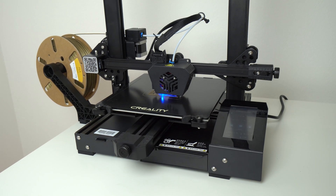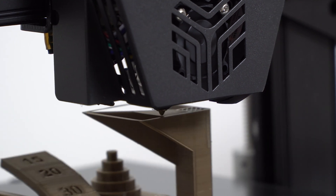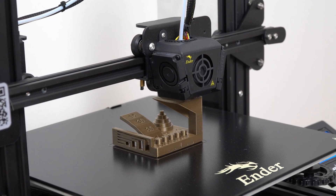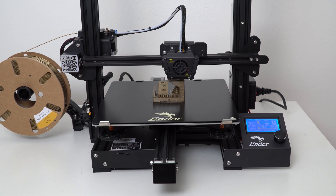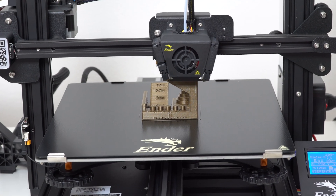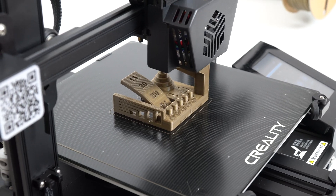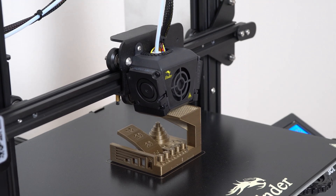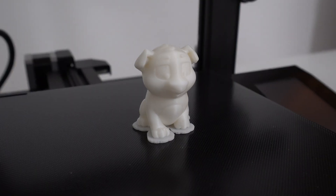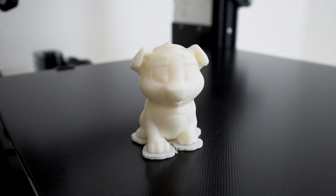Now let's talk about print quality and overall experience using these two 3D printers. For better comparison, I did not tune either of these printers or change the print settings — I just used default print profiles from each printer like everyone else would do at first. I tested PLA, PETG, ABS, and flex filament, printing the same objects on both machines using the same print settings, slicing software, and filament. The print quality on the CR6 SE and Ender 3 Max are both very good and very similar. I printed a model of a dog that was on the SD card on both machines, and both prints look very nice — pretty much identical.